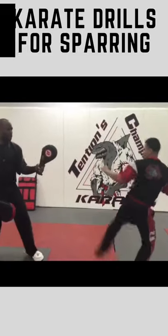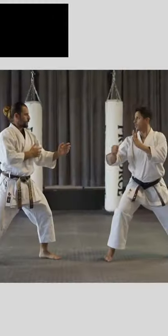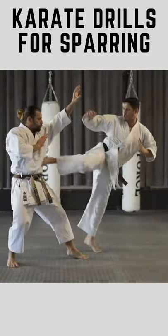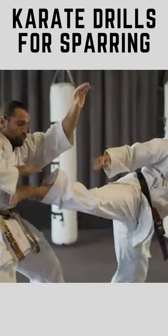Step on your back foot, step behind your front leg, and pivot at a 45 degree angle, moving out of your opponent's line of fire.